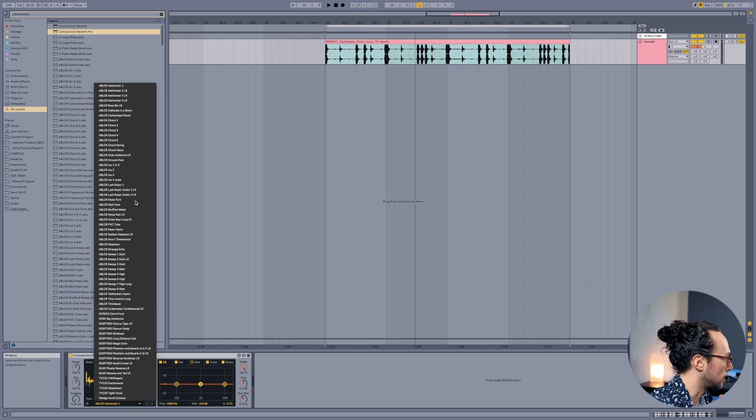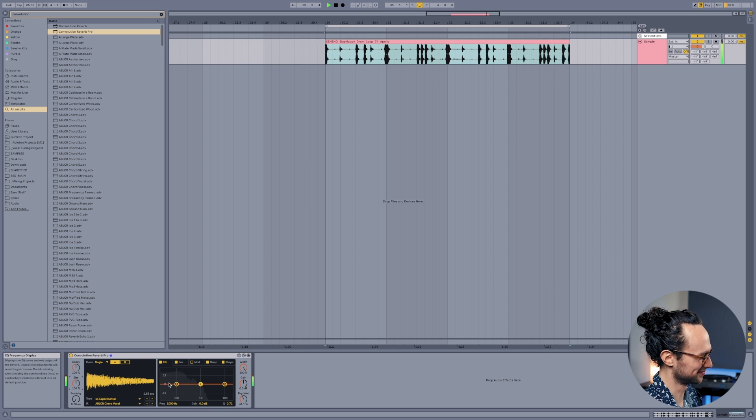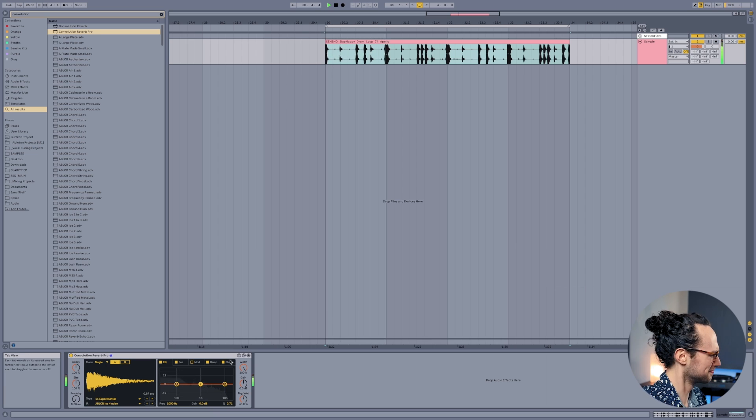Where it gets really interesting is when you start using impulse responses that are more experimental. If we go to the experimental category, we can choose all these different things — for example, there's a chord impulse response. You can actually download impulse responses that people have recorded in various spaces — even things like tubes and pipes and all kinds of weird materials that you can send your input through and make really interesting sounds. Just all around really great. If you're looking for inspiration, just throw a drum loop into a chord or tone impulse response and boom, you've got a new track.